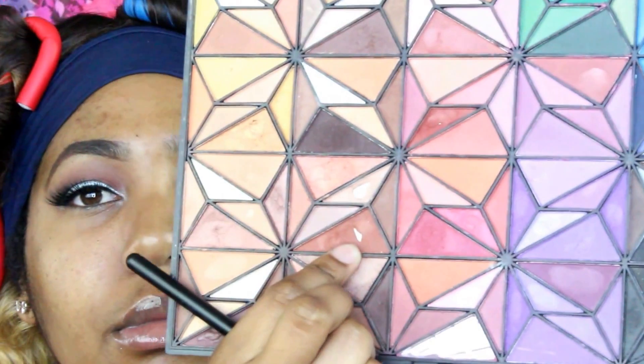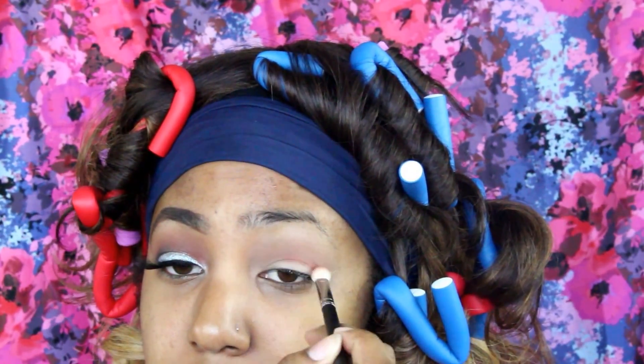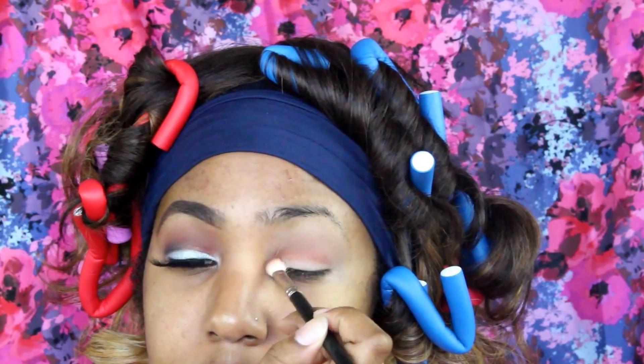Then I'm going in with MAC Saddle and just placing that right into the crease. Next I'm going in with this palette from TJ Maxx, picking up those two colors on my MAC 217 and blending that out. I'm mainly going to be working with these two colors, just building up the color until I like it.